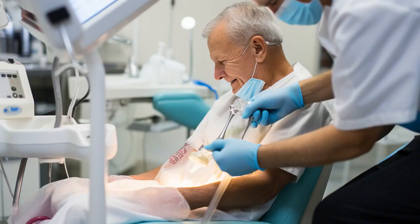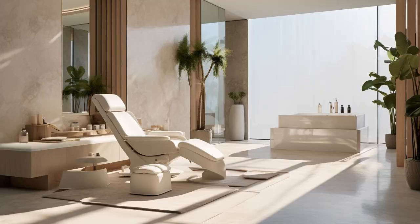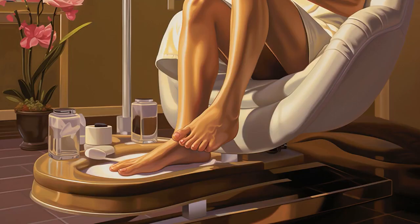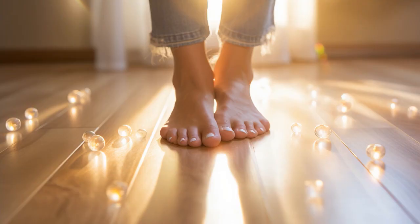Why don't seniors ever play hide-and-seek while getting a pedicure at the salon near me? Because good luck hiding when your toes are sparkling brighter than the sun. And now, let us explore 11 practical tips on pedicure for seniors near me.